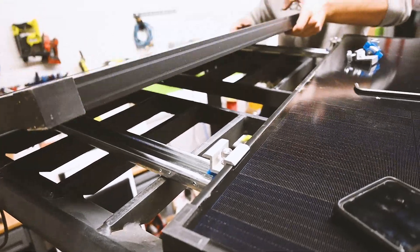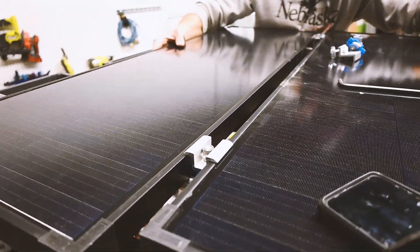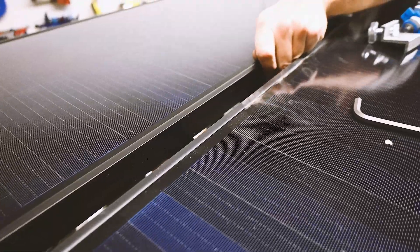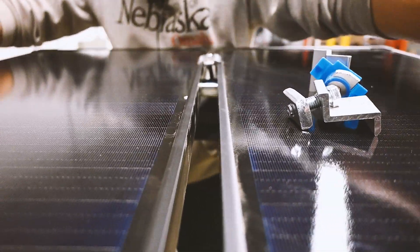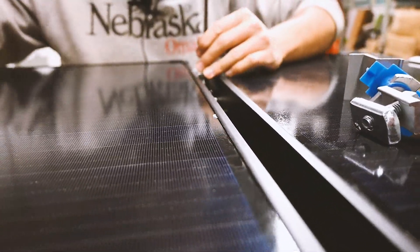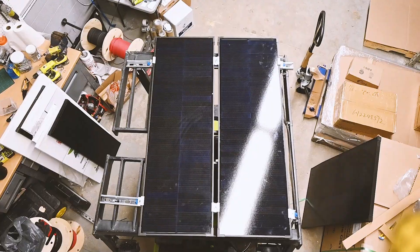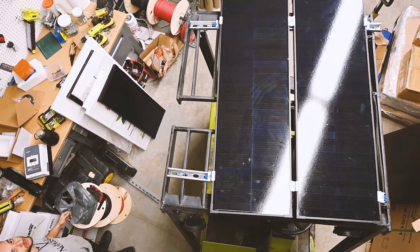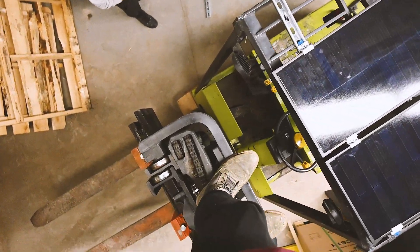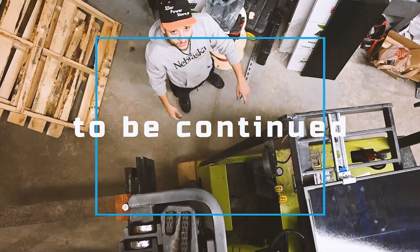We're going to leave it loose so we can put the second panel right beside it. Now that we have the two mid-clamps in place we're just going to put down the second panel, slide it on, align it, push it on nice and close, and then start tightening up the mid-clamps which will catch both panels in place. We have both panels all mounted up — that's it for this video. Remember to like and subscribe and join us for the next video to see how we put up the charge controller and connect it to the battery to truly trickle charge the batteries.